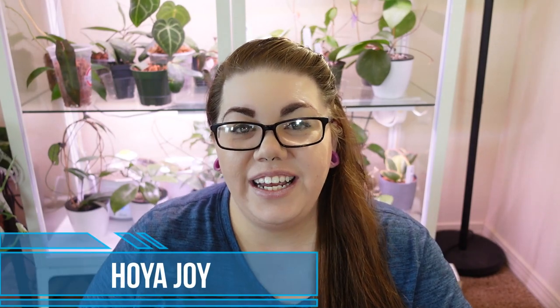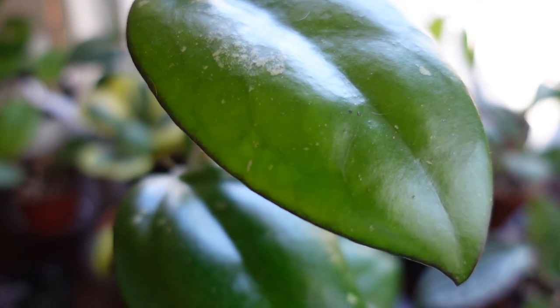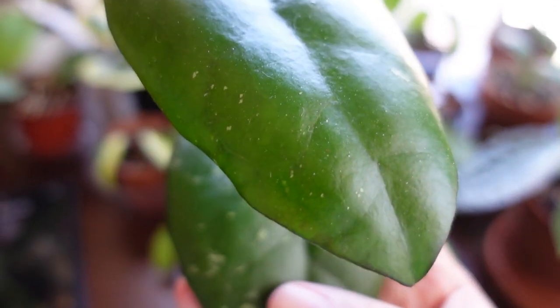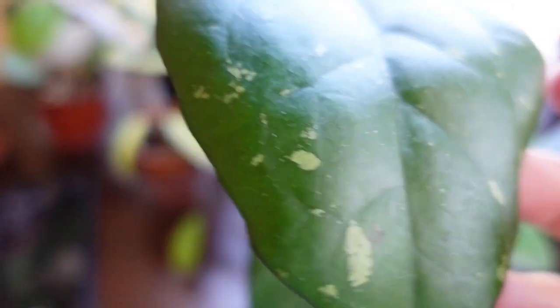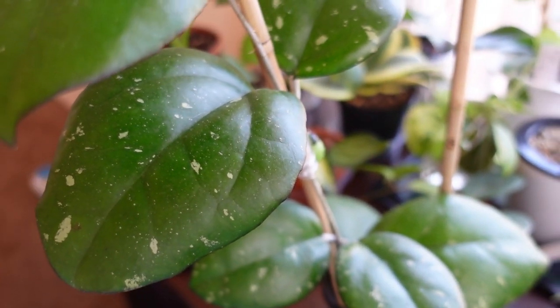The next Hoya that has big leaves is my Hoya Joy. I love this plant — I actually share a birthday with it. I got it on January 23rd of this year as a two-leaf cutting, and it has grown all of this in that time. I used to have it in my Millsville cabinet but it outgrew it, so I recently moved it out to my desk. I'm anticipating it will take a little while for the growth to pick up as it acclimates to its new conditions.